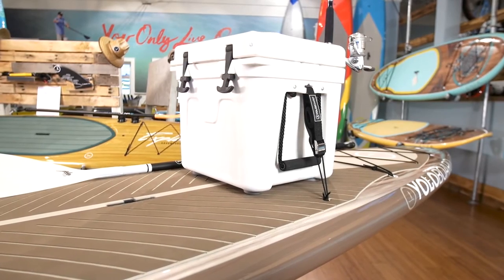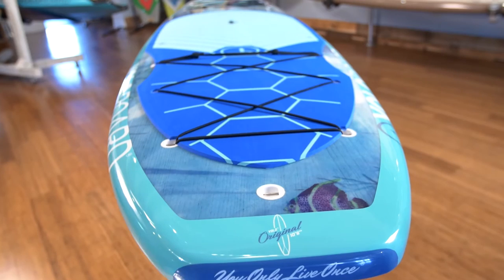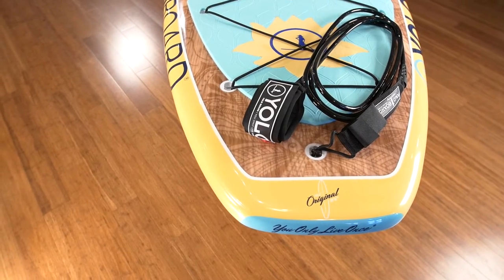Built-in cooler mounts allow you to bring along your favorite cooler, which can also double as a seat. The traction pad is both comfortable and grippy with beautiful inlay work. Finally on the tail, we have a standard safety leash attachment.